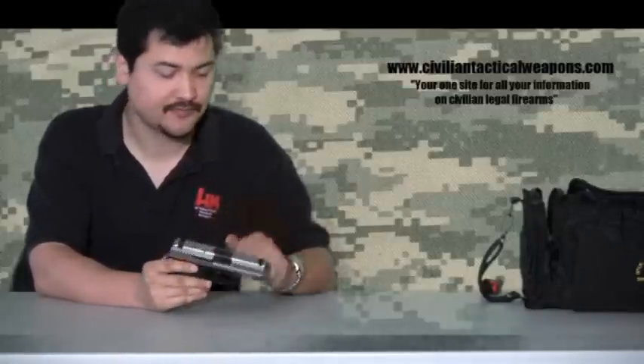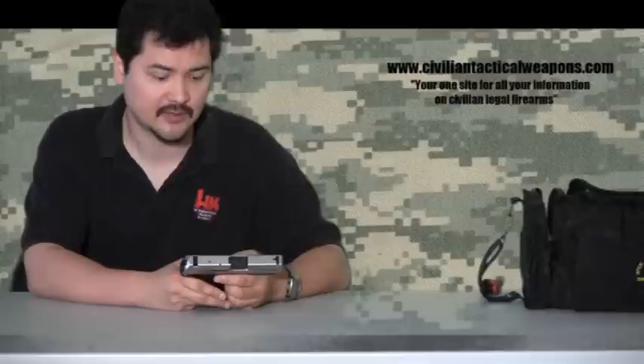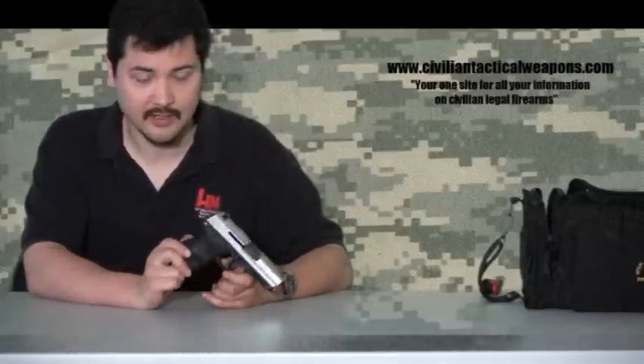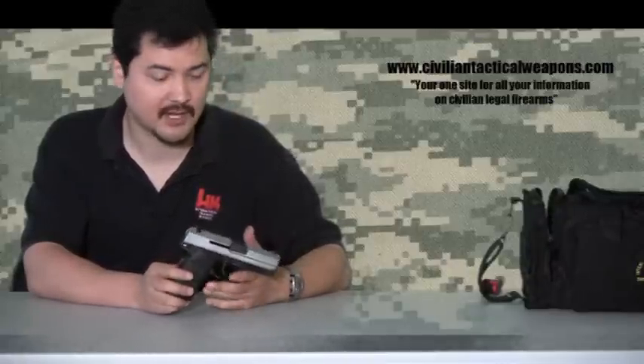I've been very happy with it. The only complaints I have are: one, the sights aren't adjustable — you have to use a sighting tool to push the rear sight back and forth, just like most compact weapons. That's probably my number one complaint with all compact weapons; it's very rare you find adjustable sights, or you have to get an aftermarket kit. The H&Ks are expensive guns.